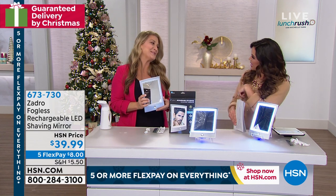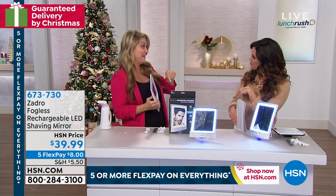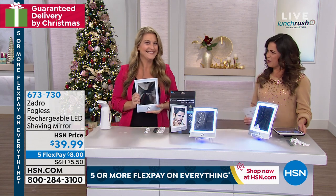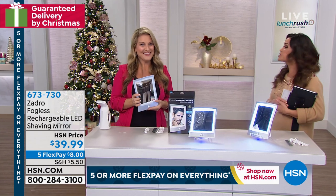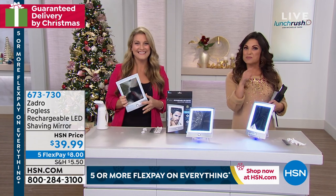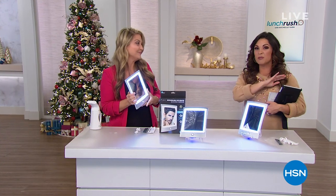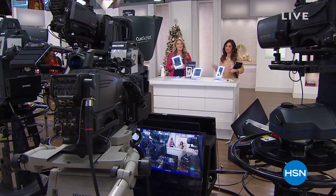Thank you, Angie. Are you back today later? I'm going to be back at 3 p.m. with something different. 3 o'clock is going to be a good hour. Here's some info on Beauty Report this week, and on the other side we're heading to the HSN kitchen with a brand new item that's already a huge hit.